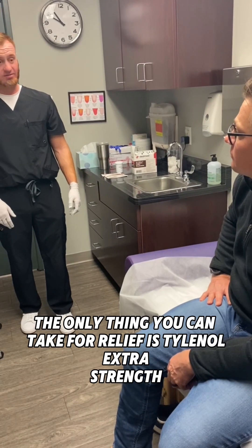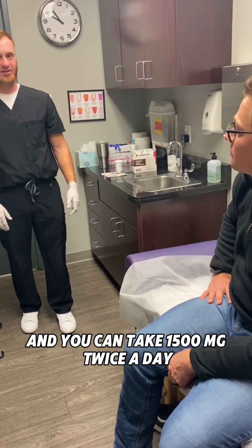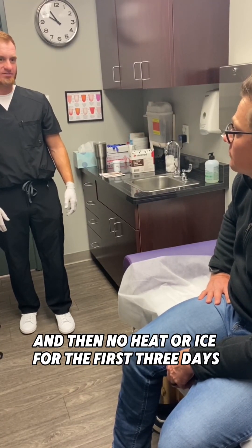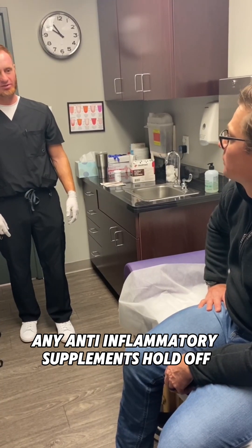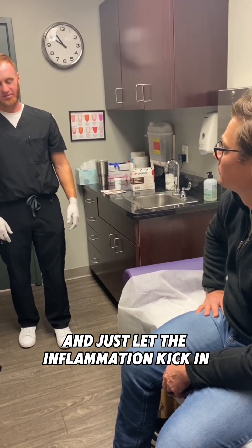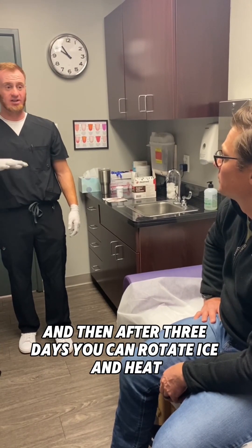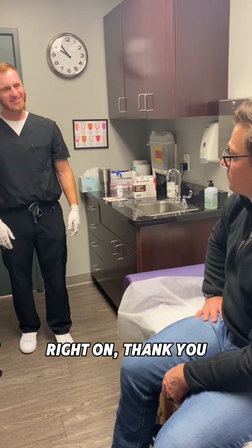The only thing you can take for relief is Tylenol Extra Strength — you can take 1500 mg twice a day. No heat or ice for the first three days, and hold off on any anti-inflammatory supplements. Just let the inflammation kick in. After three days you can rotate ice and heat.